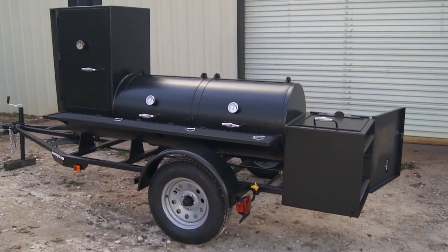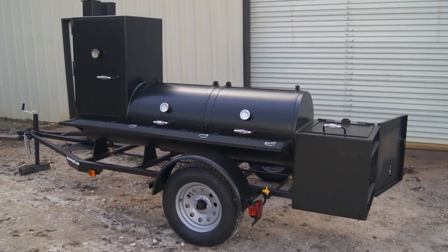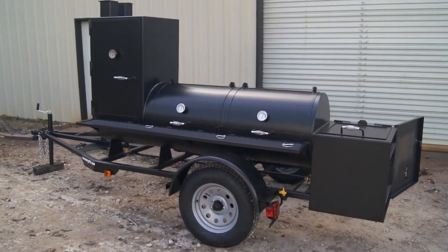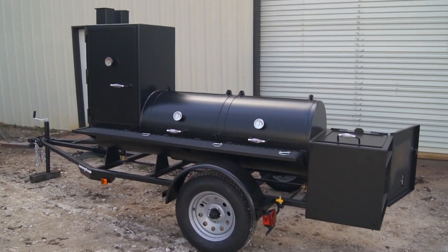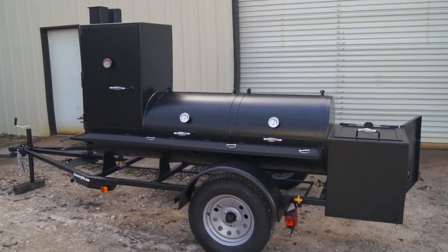Again, this is our 24 inch by 60 inch Lone Star Grylls trailer pit with vertical smoker. You can find out more at lonestargrills.com or give us a call at 936-539-1319.